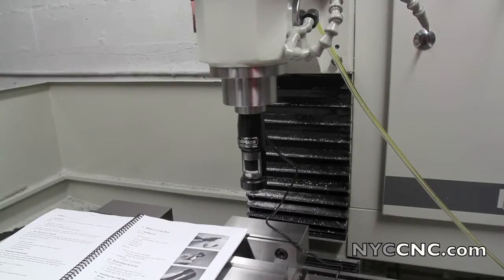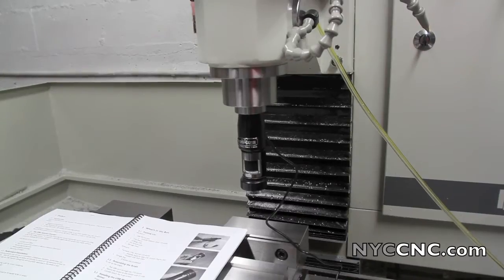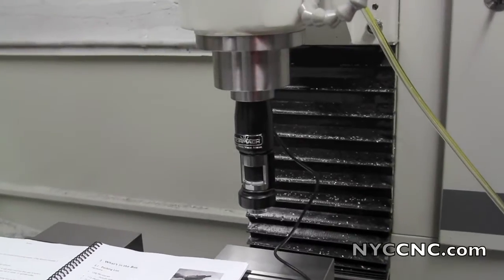Hi folks. Welcome to Chapter 20 of the Tormach PCNC series. Today we're going to be playing with the PCNC scanner.